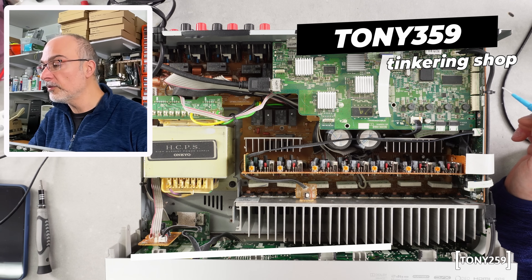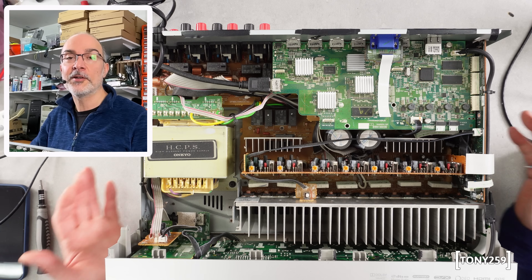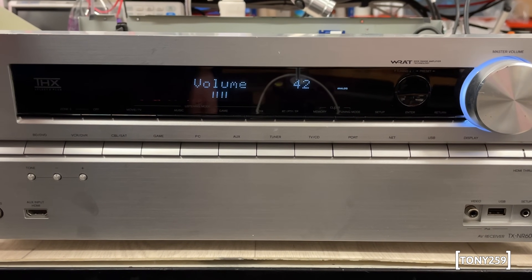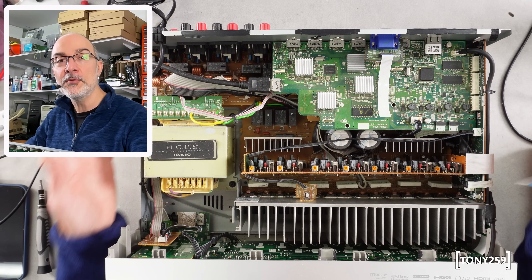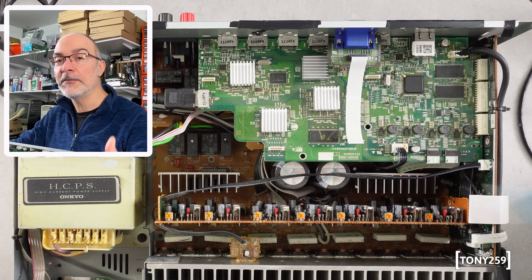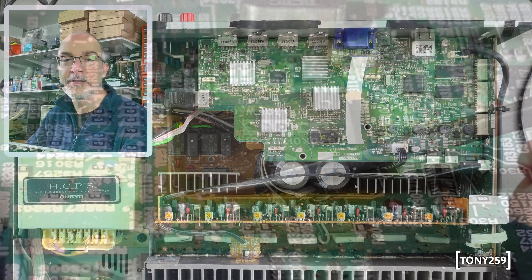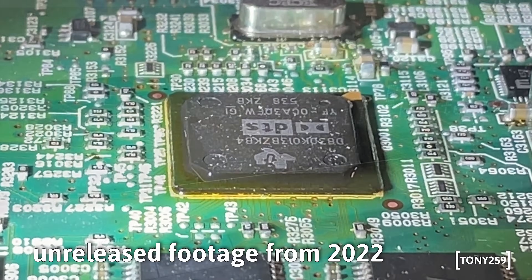I got this Onkyo a few years ago, purchased as non-working just for the fun of fixing it, and shortly after I got it I realized the issue was this little IC here — it's the usual fault where you don't have any audio coming out of it. I warmed it up a little bit, probably with just a hair dryer, and it came back to life, so I knew that the issue was the usual DSP problem. I reflowed the IC, it came back to life and it seemed to be working totally fine.